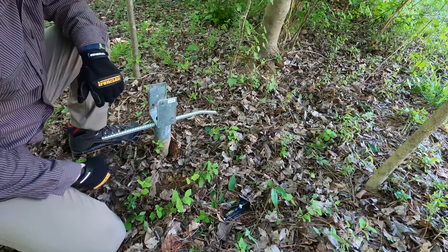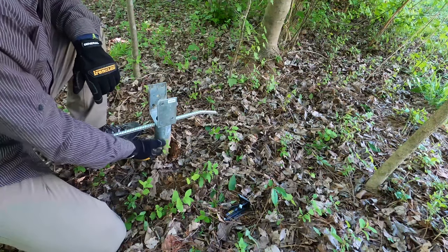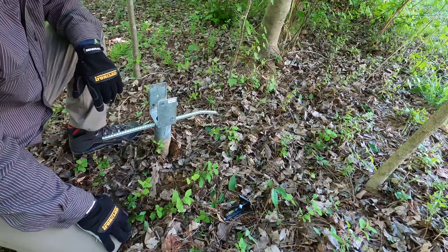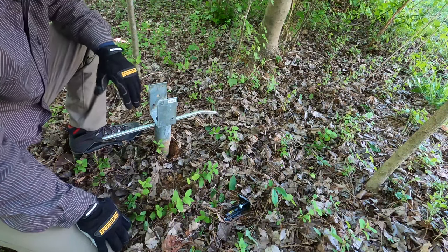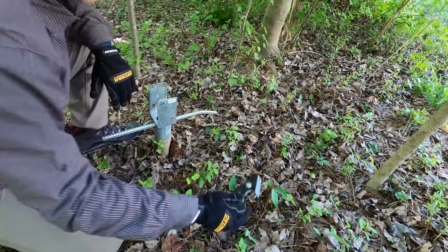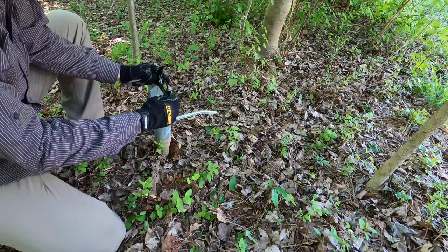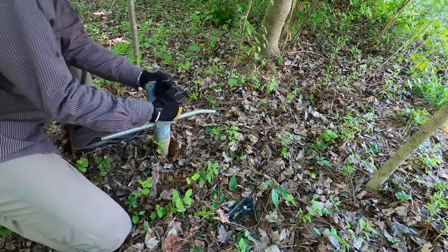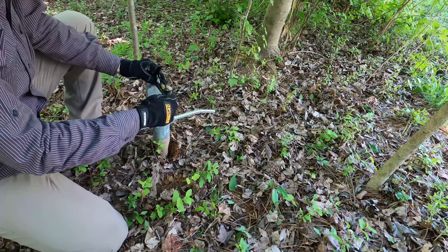Once you get the screw pretty close to the bottom, you can sometimes go even farther, but it depends on how hard the ground is. In my case it's already pretty solid so it's not necessary to go further. What I like to do is take a level to make sure it's close to plumb, and if it's not, you can pull on it to get it to where you want it.